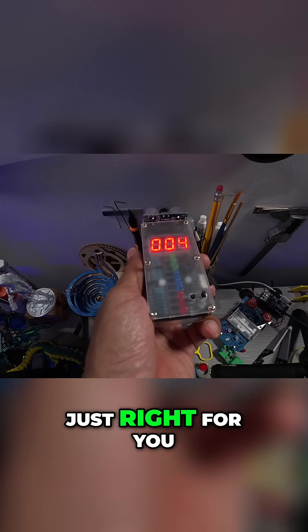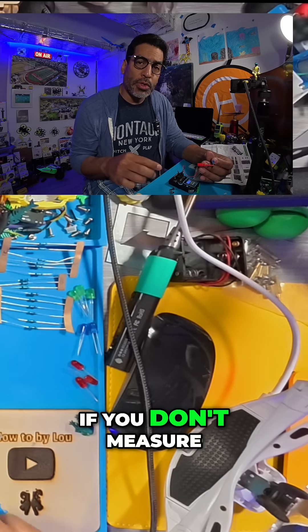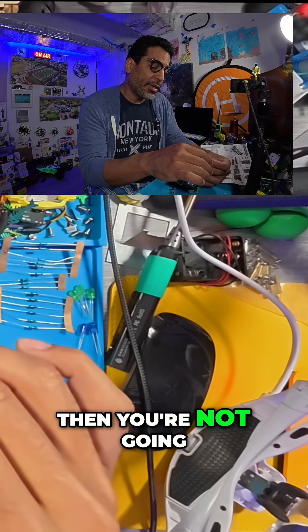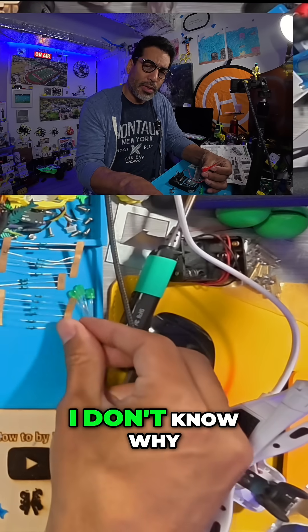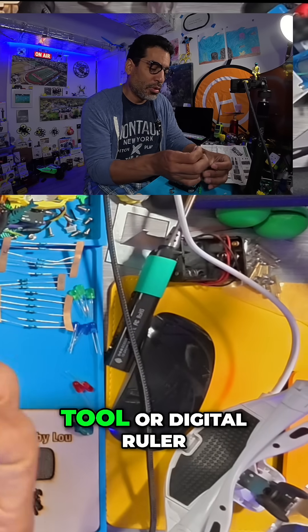It works just right for you — you can just set it and forget it. But if you don't measure the parts and you solder them on and they're not good, then you're not going to know why your ultrasonic ranging DIY kit isn't working.